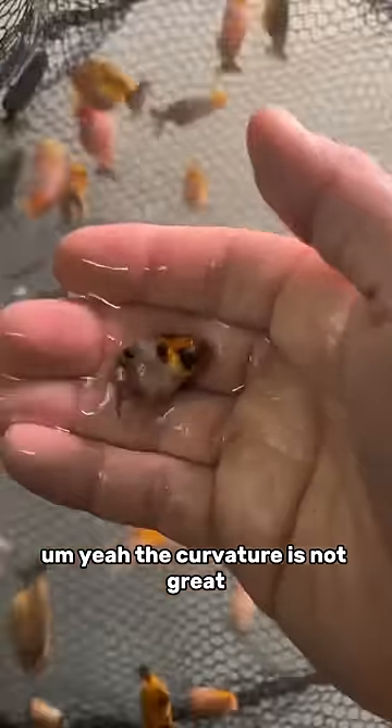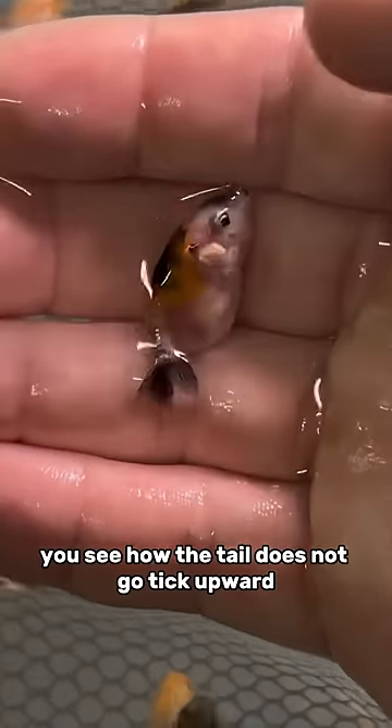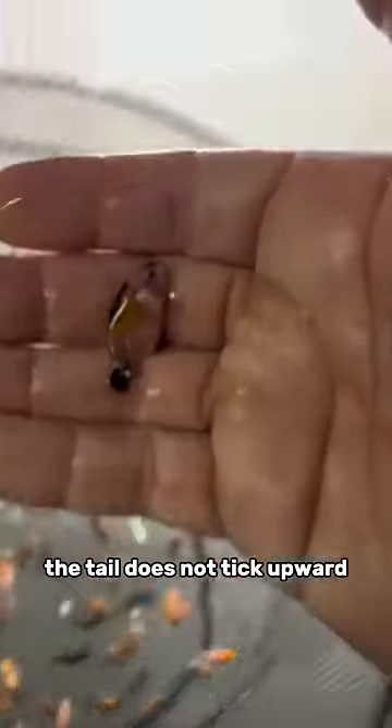The curvature is not great. You see how the tail does not tick upward? The tail does not tick upward. He's an ugly fish.